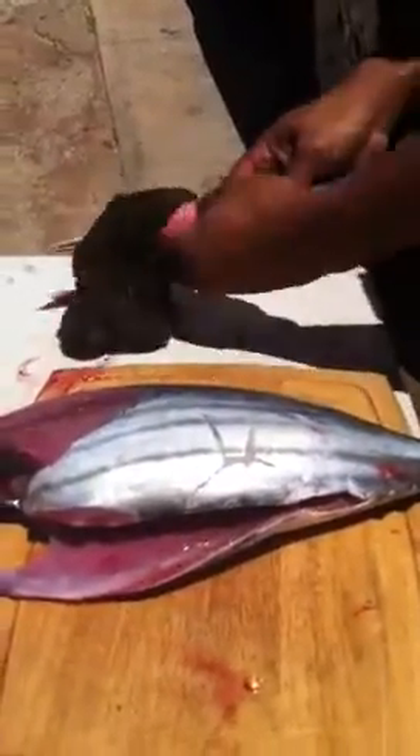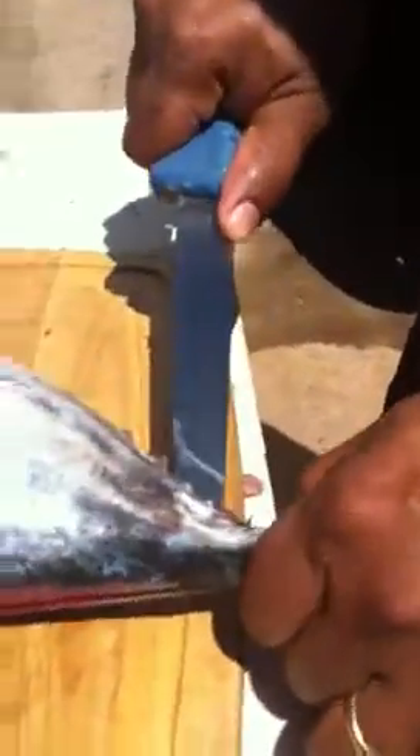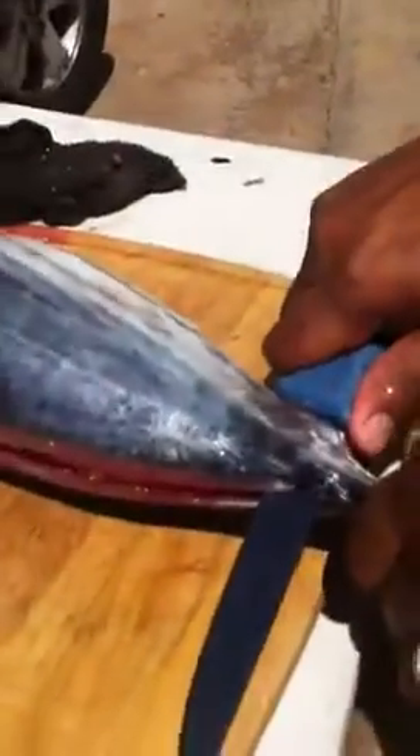Break off the fillets from the center bone. Cut along the bottom of the fish, both sides. Nice — completely across, sliding and following the center bone. Cut the base of the tail. One side.